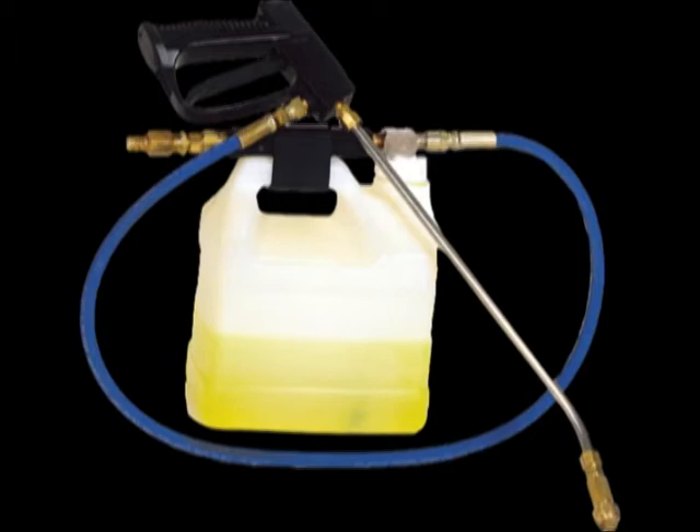Very important. The jug must be labeled with whatever's in there. That's required by law — it's required by DOT, it's required by OSHA. Every single thing in your van must be labeled if there's a chemical in it.